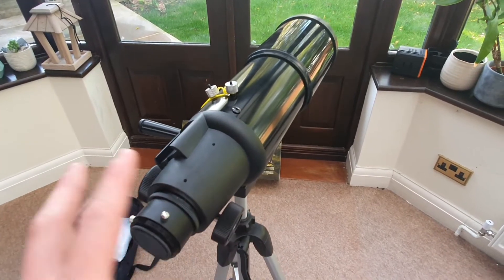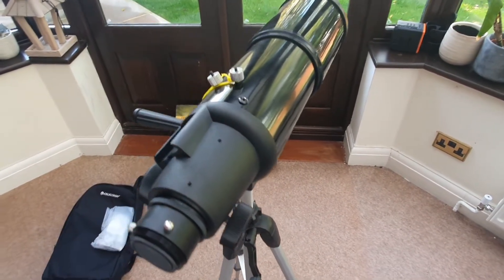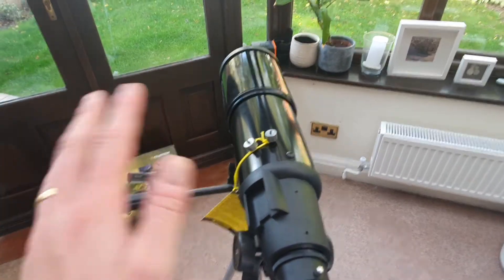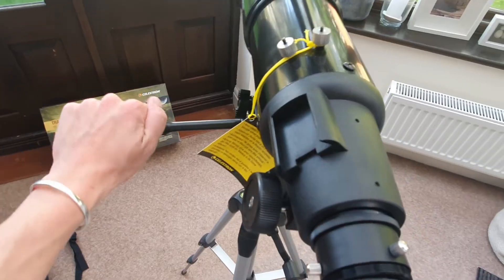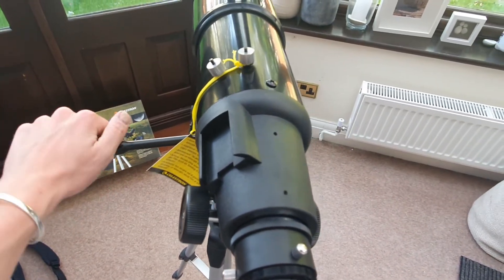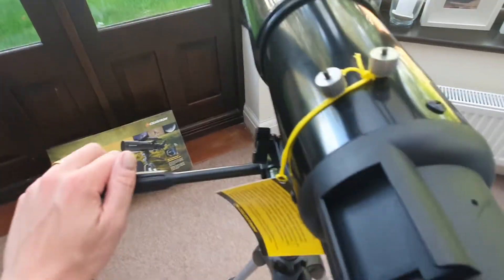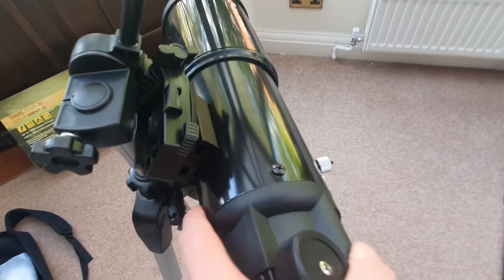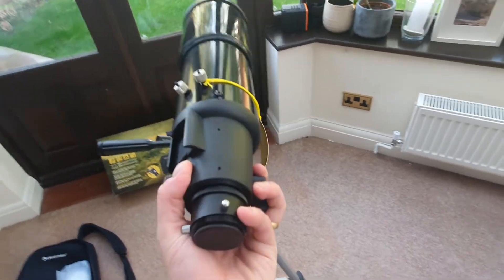In the previous step I advised on ensuring that everything was tight and locked in to keep your optical tube protected. But I just want to show you how you can manipulate the different knobs to move the telescope to where you want to look — basically the point and shoot idea of this telescope design. This is called the panhandle. If you unscrew this, that's going to enable you to move the telescope up and down essentially. You've got to be really careful as you do this, but that's the panhandle — it enables you to move on that axis.